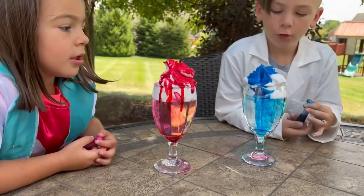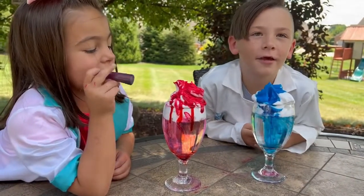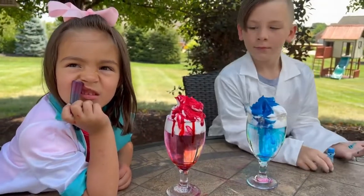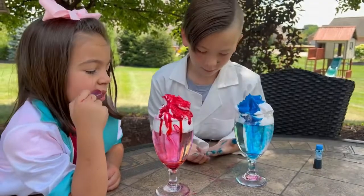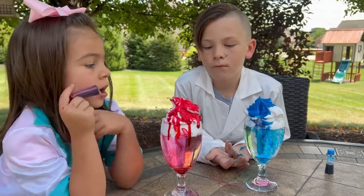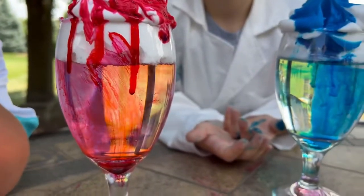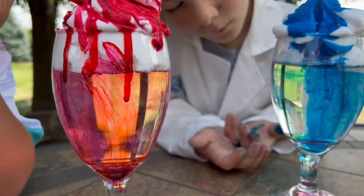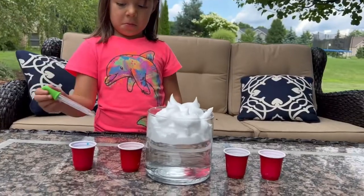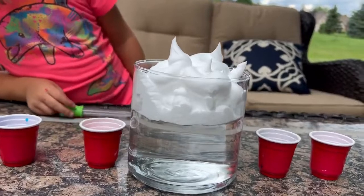What do you guys think of that experiment? Good? Yeah, I think that's pretty cool — so cool! I'm giving it nine out of ten. It just shows what happens up in our atmosphere when the clouds get heavy and it falls to the earth, just like your food coloring falling down into the water, just like rain would fall down to the ground after the clouds get full.